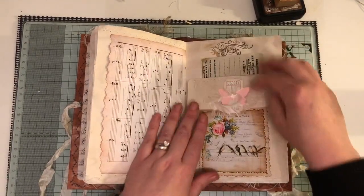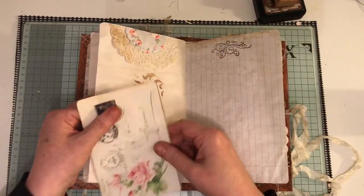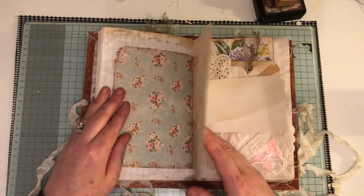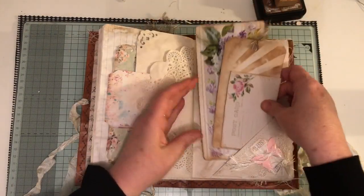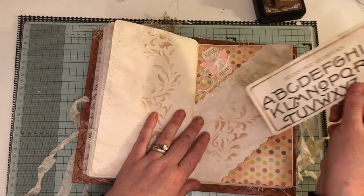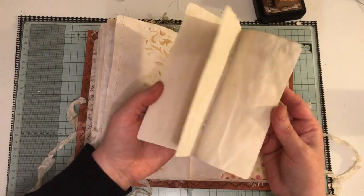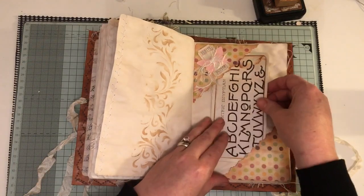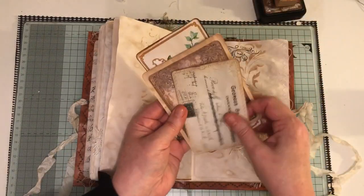Flip up, flip down. Some more ephemera. Journal on a card. Some more ephemera and a tag. That flips up. Another one of the Sue Olson top and bottom tucks. This is just a little booklet and this is from Tsunami Rose — so it just slips in there. I kind of like that; it's quite sweet, actually. Some more ephemera.